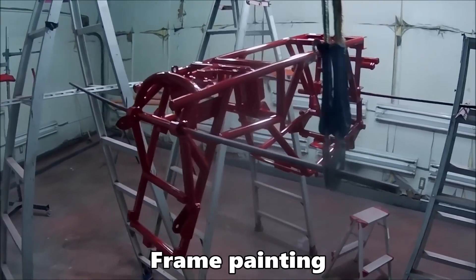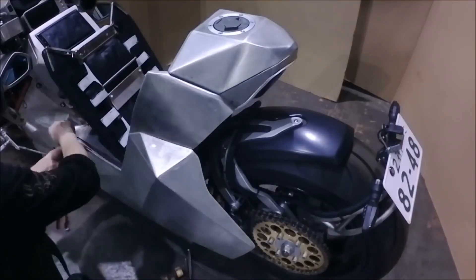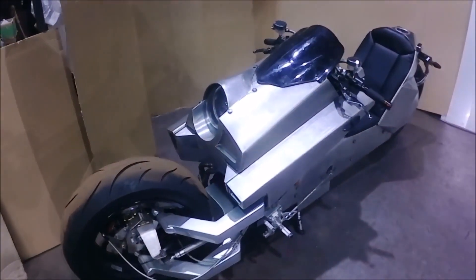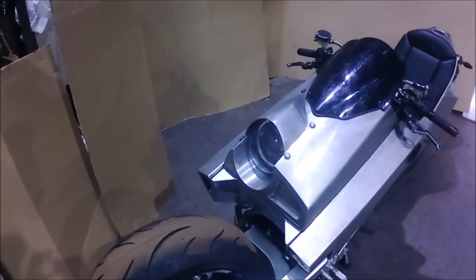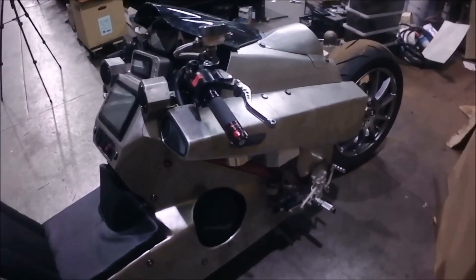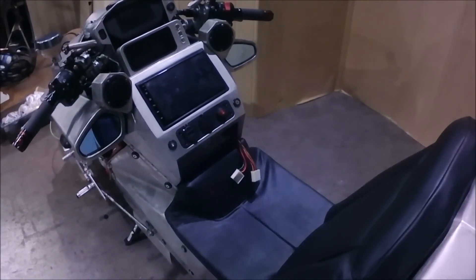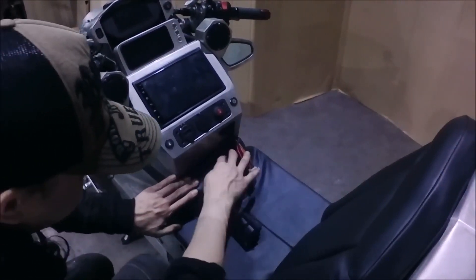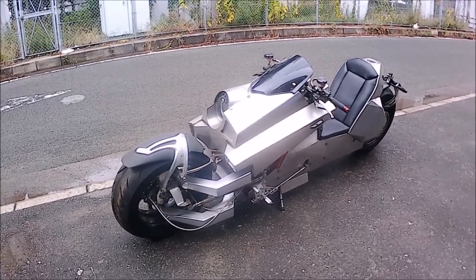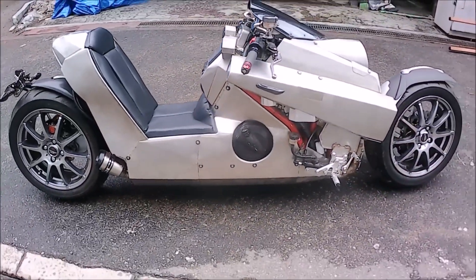There's even an electronically deployed side stand that hides behind a metal panel when it's not in use. While the frame gets a paint job in the classic red of Kaneda's motorcycle, the external bodywork gets the DeLorean treatment and just exists with the unfinished look of stainless steel. I think they wanted to showcase all the handwork that went into every part of this motorcycle. When it's all said and done, the fit and finish on this project is just gorgeous, and clearly the product of hundreds of hours of work. It's just incredible.